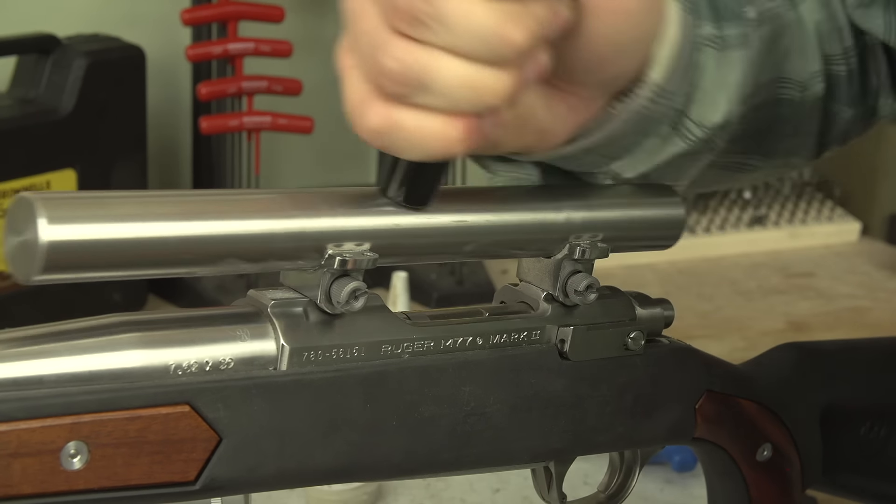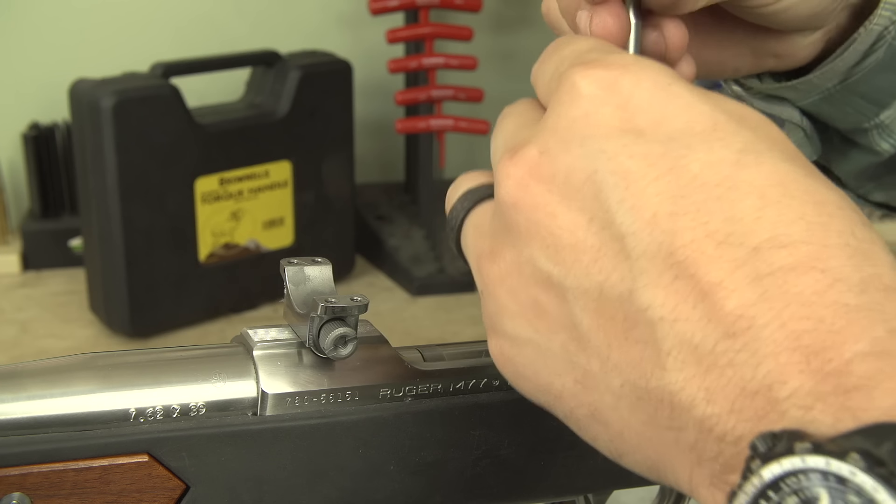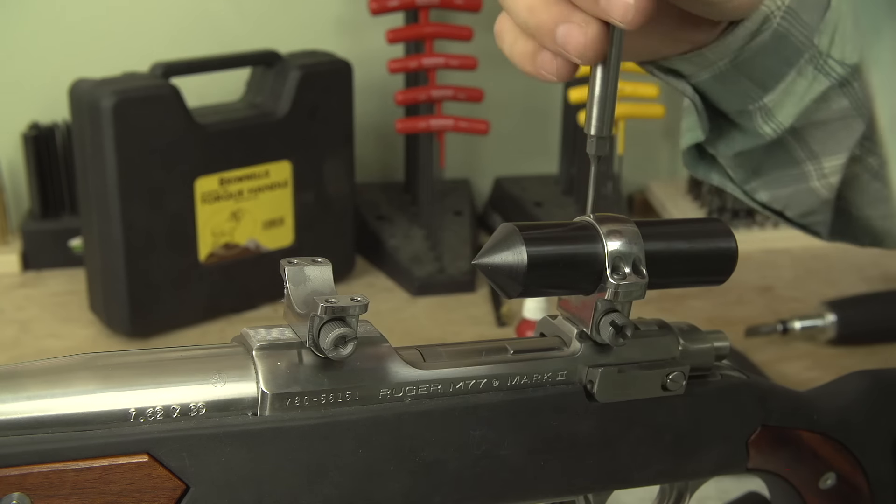A lot of times you can pull it off and actually see the material being removed. It really doesn't take a whole lot to do this. This is a process that 90% of people aren't going to do at home — it's basically what a gunsmith would do to ensure you have a very solidly mounted optic. For guys like myself and Eric who have a lot of guns and are always mounting optics, it behooves us to have these tools. And if you're a home hobbyist really into guns, it's definitely beneficial to have these things laying around.